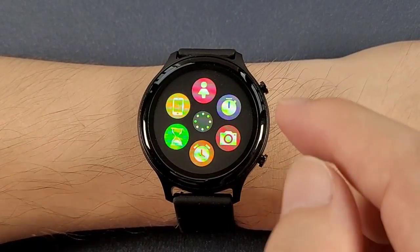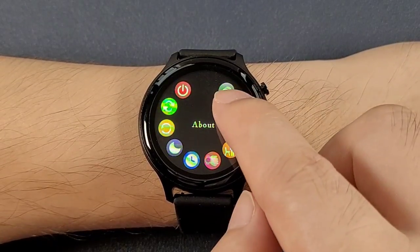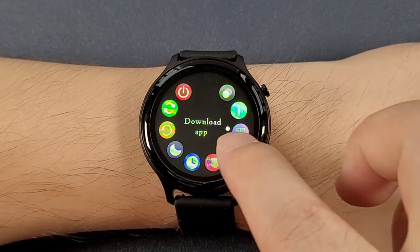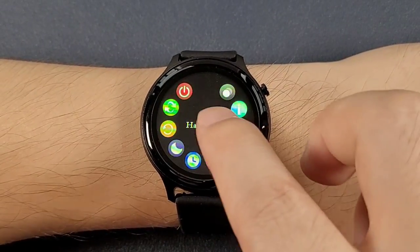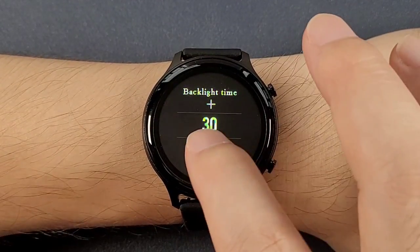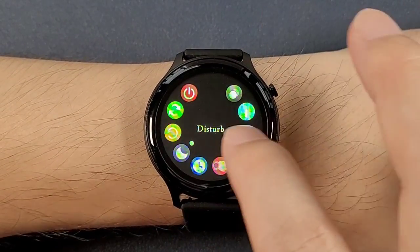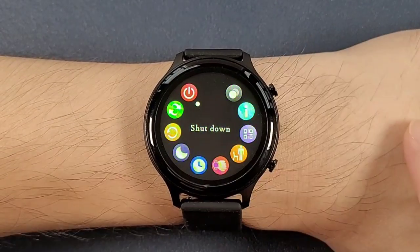And this page is for other functions. We can click the center of the screen to check about, the QR code, the sedentary reminder, hand raise, and the backlight time — we can adjust the backlight time. And do not disturb, reboot, restore factory, and shut down.